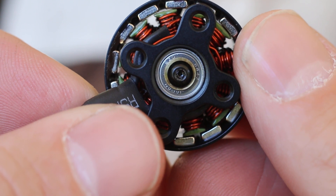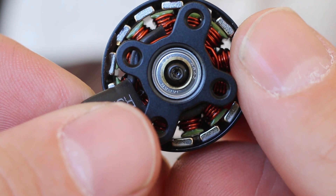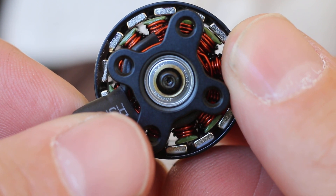Got some — I can't see what that is. NSK. Izo. Oh yeah, Izo. Some Japanese bearings.